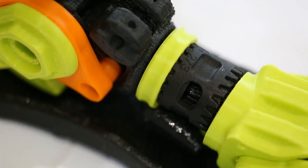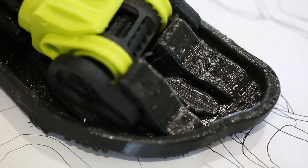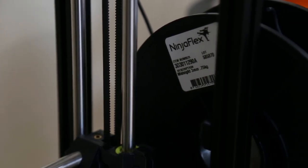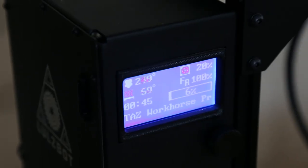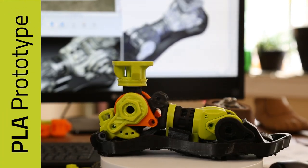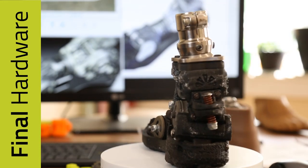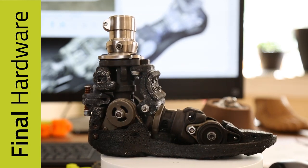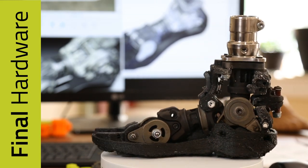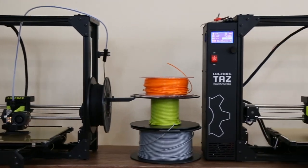In the last two or three years, carbon fiber has become an option, as well as 95A shore hardness polymers like NinjaFlex, which we use quite a bit in this prosthetic foot. The nice thing about the Lozbot TAS Workhorse is I can prototype parts in PLA, test that the fits are right, and make sure we have the range of motion correct. Then for the beta units we evaluate in the field, I can print in carbon fiber and use the NinjaFlex components — all in one machine that fits on the desk in my lab.